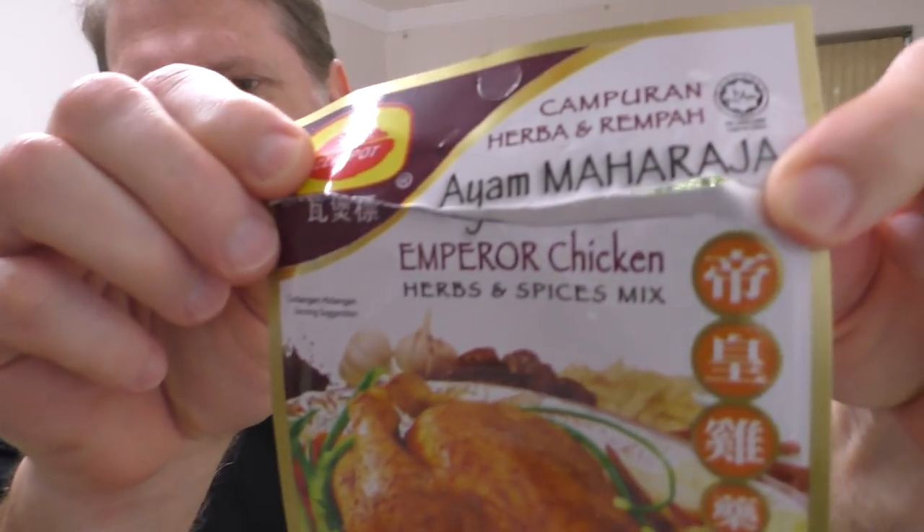This is the one I'm using today — Emperor Chicken. Tastes pretty good, I like it. I've never had any problems with the water evaporating out at all, but you might just want to keep some hot water on hand just in case, just to top it up if it does happen.